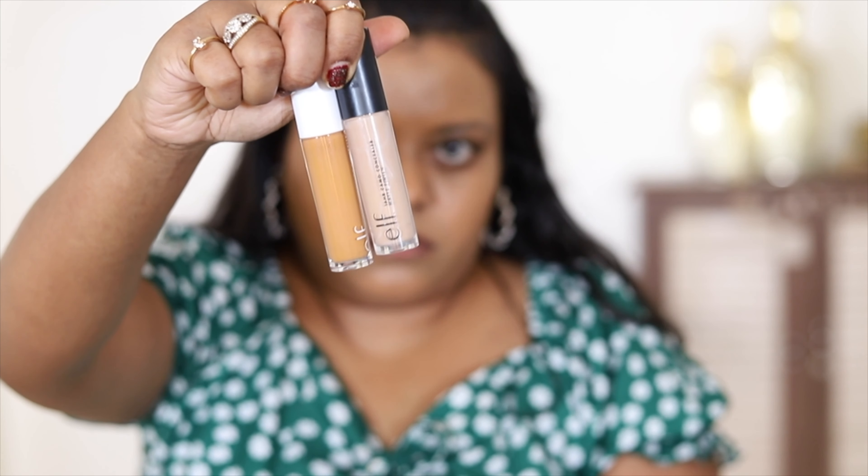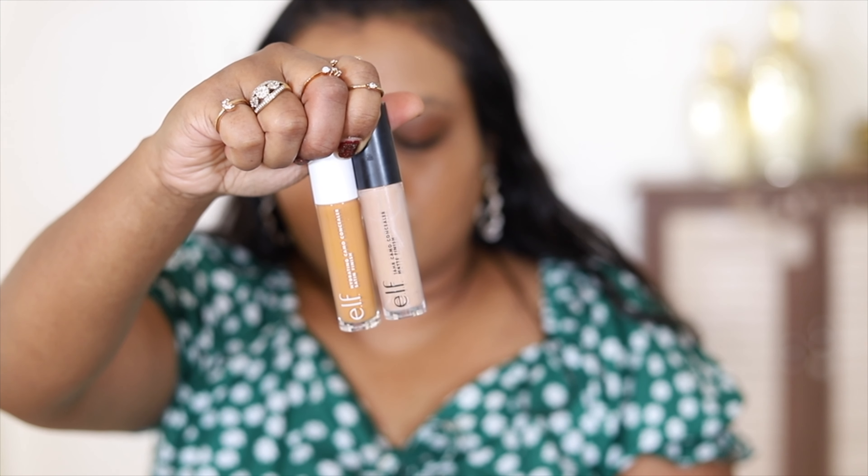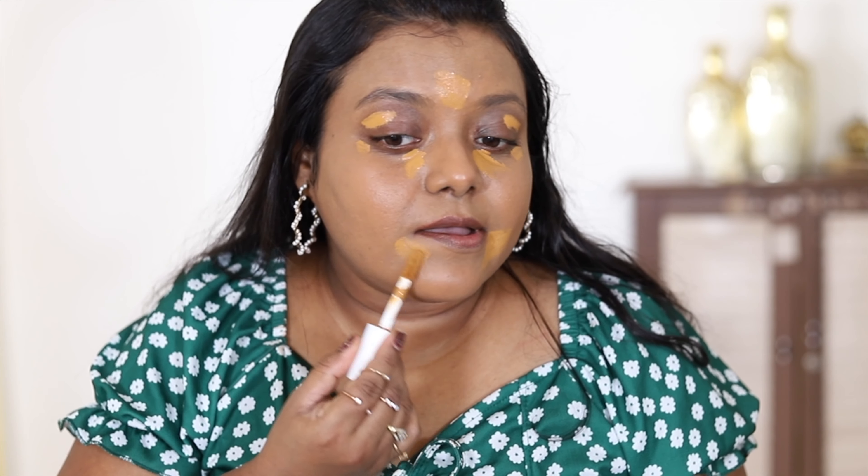Next, I'm moving to concealer. I'm using two concealers from elf Cosmetics — the elf Hydrating Camo Concealer in satin finish in shade Deep Olive, and to add a highlighting effect, the elf Camo Concealer in matte finish in shade Neutral Tan. The hydrating concealer is actually darker than my foundation shade, but it adds more coverage. This concealer is very hydrating, and the foundation is also good for winter. I'm using the lighter one on the center portion of my face for a highlighted effect.